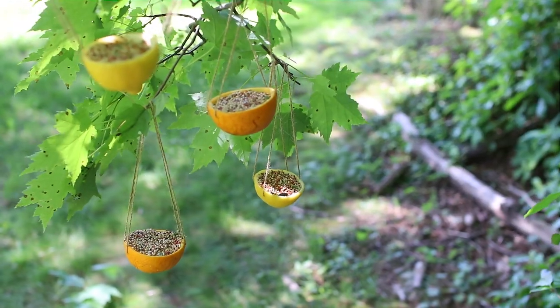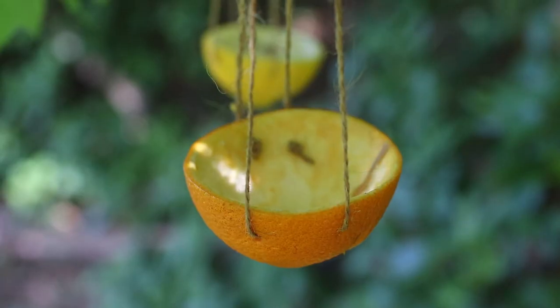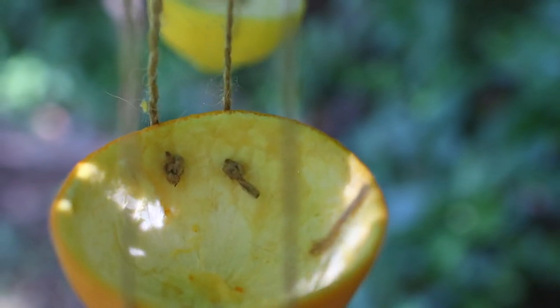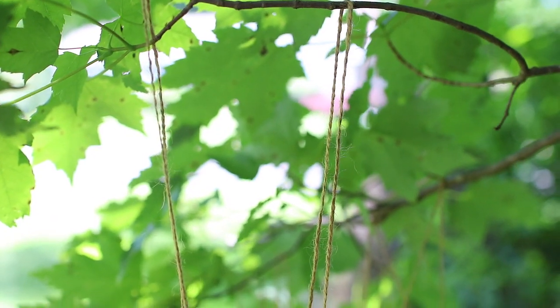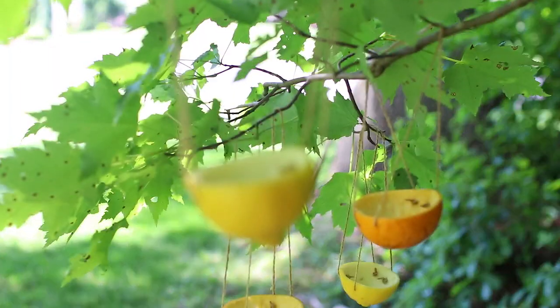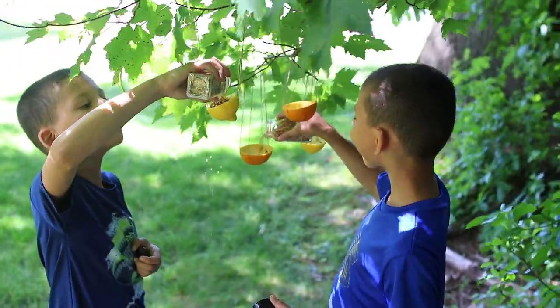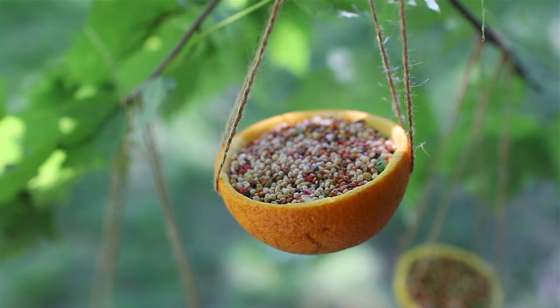For the fifth one we're going to go back outside and make some eco-friendly bird feeders. This is a great way to get the kids involved and it will bring some beautiful wildlife into your yard. You can make these with almost any citrus fruit you have on hand — just cut them in half. Tie some twine or ribbon into the rind and hang the bird feeders on a tree, then pour your bird seeds in. This makes a nice addition to almost any garden.